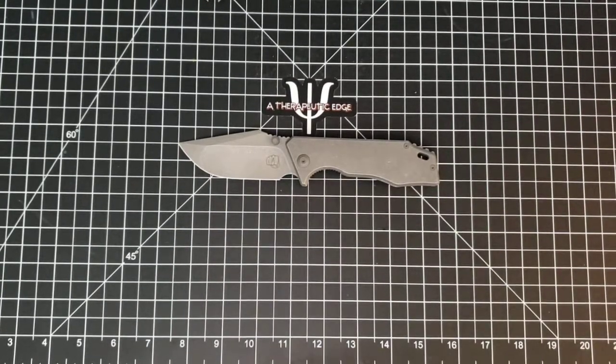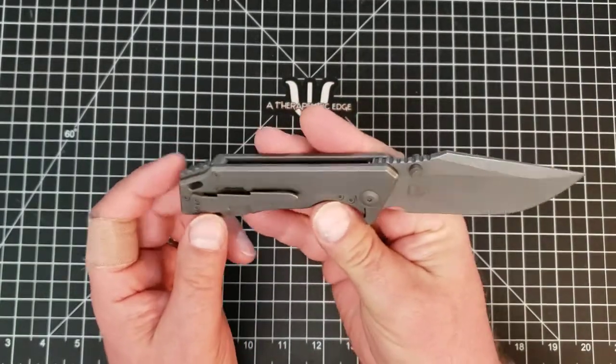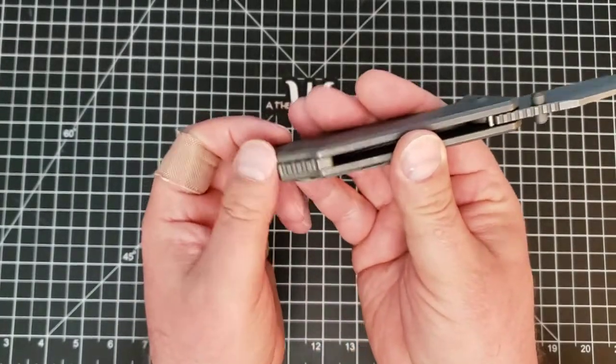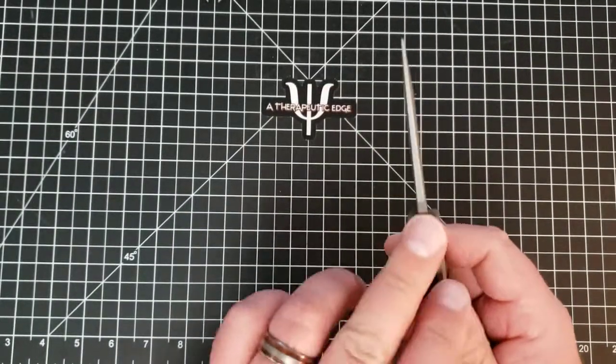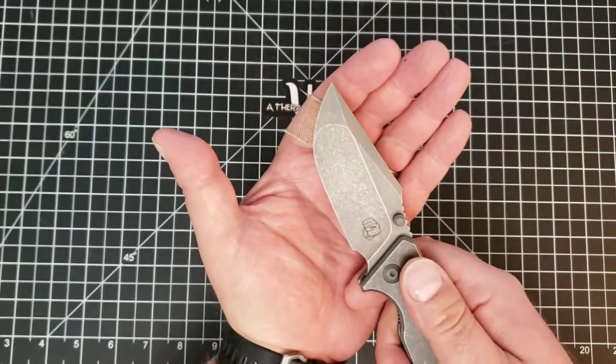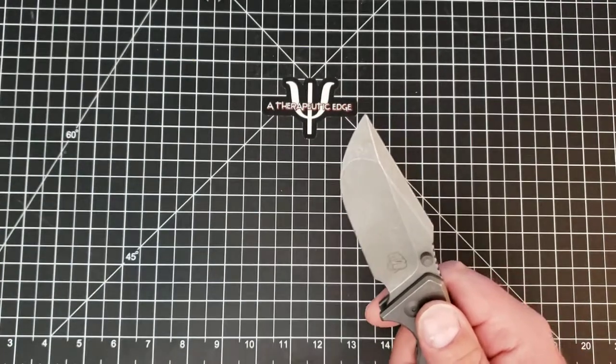The JCape is spectacular. It has a small backspacer back here with jimping on it. The jimping up at the thumb ramp is just about perfect, and it has a very nice tall blade which gives it tons of room to come down to a very slicey edge.